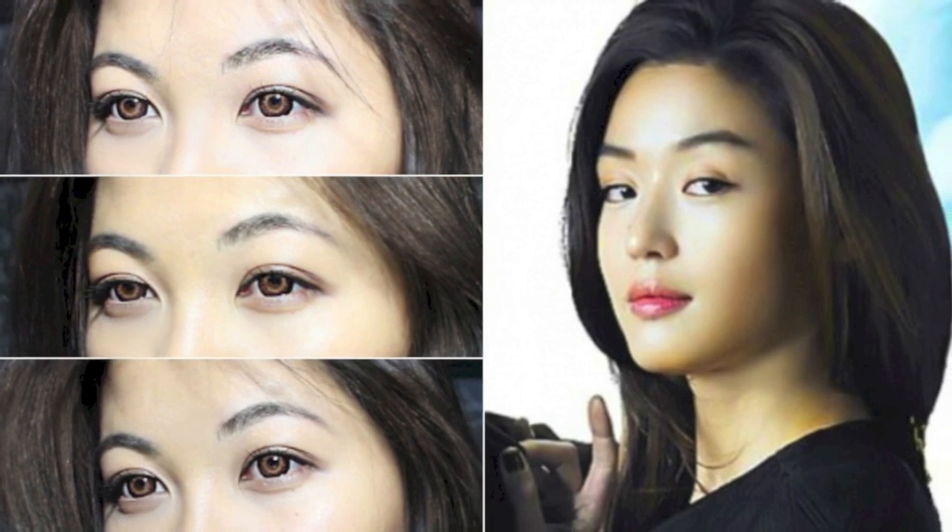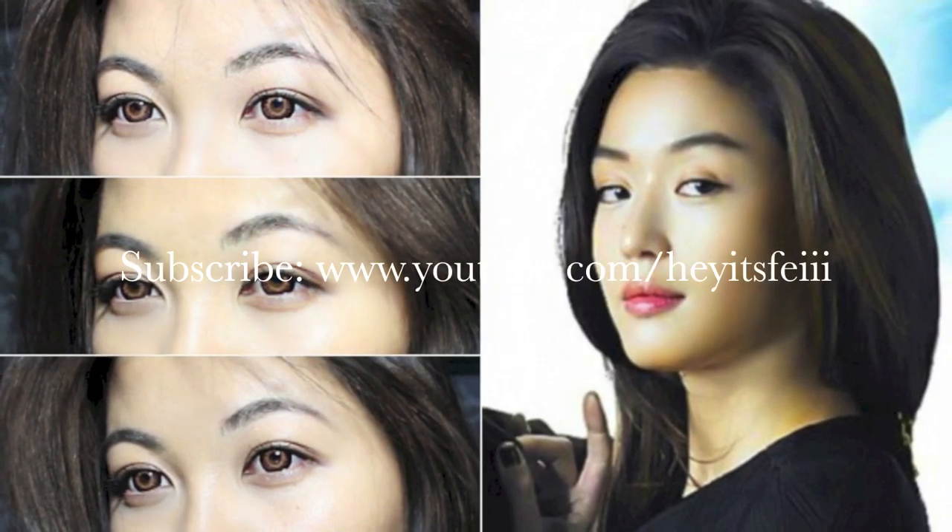Thanks for watching, and if you want more K-pop tutorials, please sub at hatesfae. Toodles!